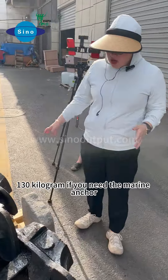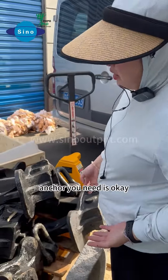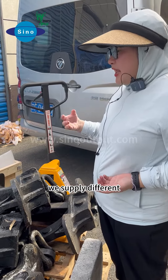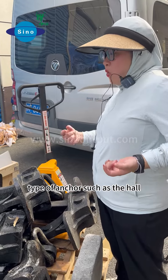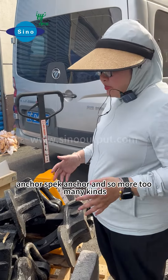If you need a marine anchor, you just need to tell us which type of anchor you need. For the anchor weights, we supply different types of anchors, such as the core anchor and so on — too many kinds.